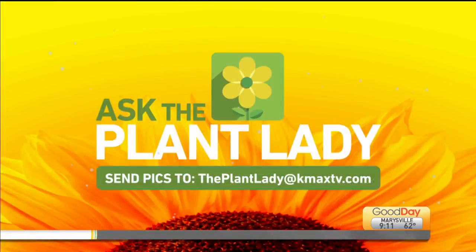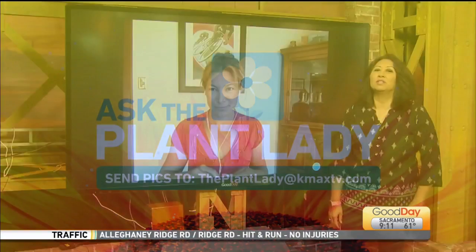It's a cycad — it looks great and it's happy! Thank you. She'll be around for the rest of the show. Get your questions in at the Plant Lady at KMAX TV dot com, and follow her on Facebook, Instagram, and YouTube.